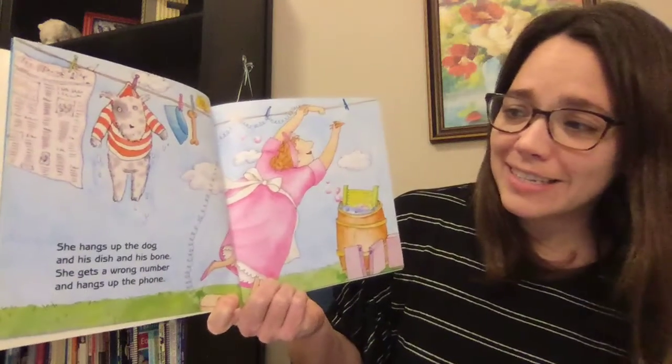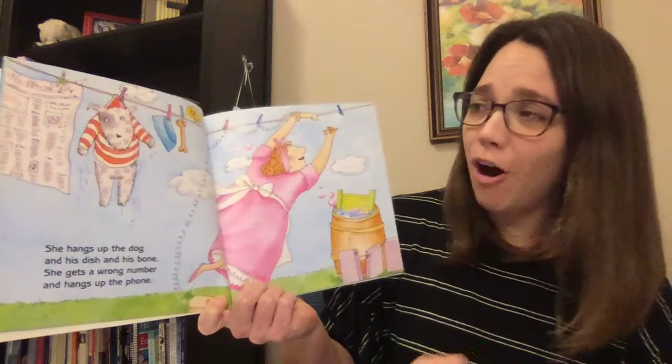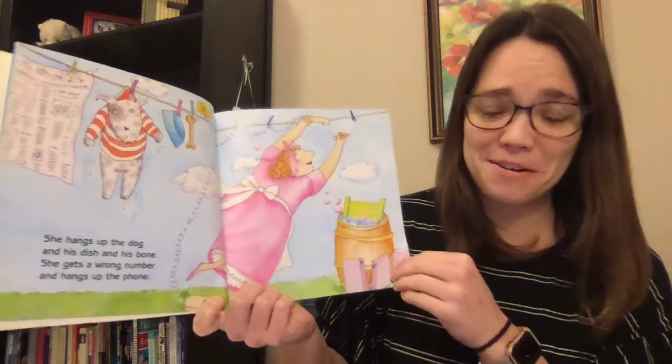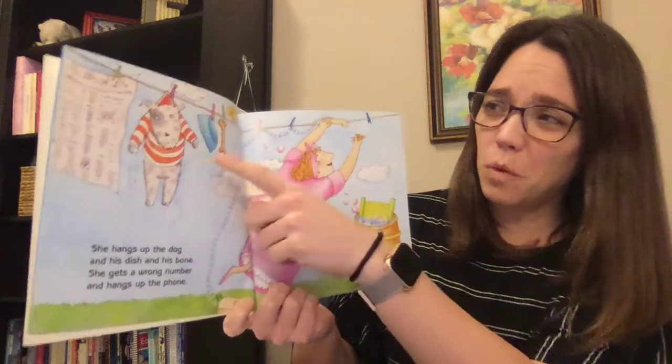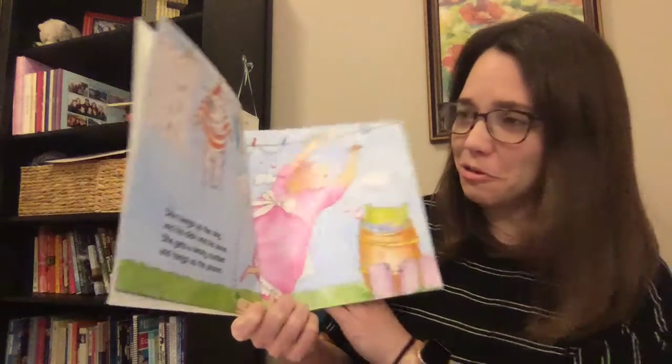She hangs up the dog and his dish and his bone. She gets a wrong number and hangs up the phone. Oh, she's getting very silly! Are these things that you would wash when you wash your clothes? I've never washed those.